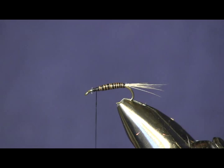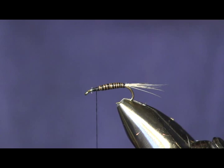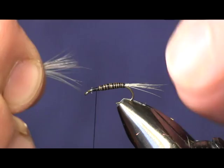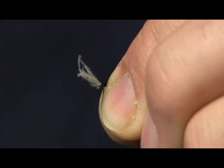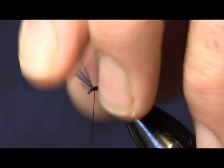Now for the throat or collar, I'm just going to pull off some more fibers off my medium dun — about the same amount I used on my tail. Clump them together, get all the fibers together, and we're going to hold this underneath, right underneath the eye there, loose loop it down, and then make a couple of nice tight wraps. You see there how that gives you your nice little collar. We'll trim the tag ends off.